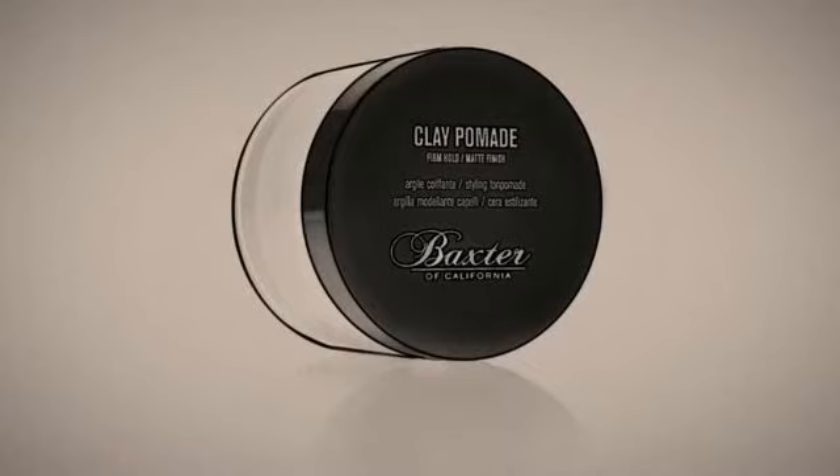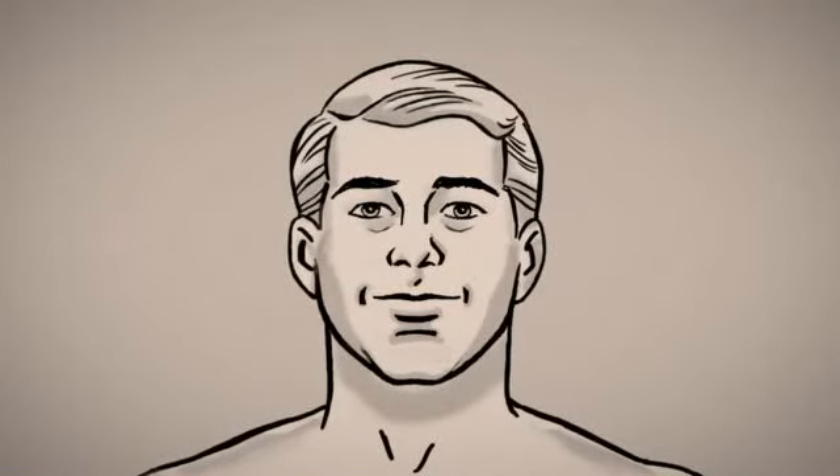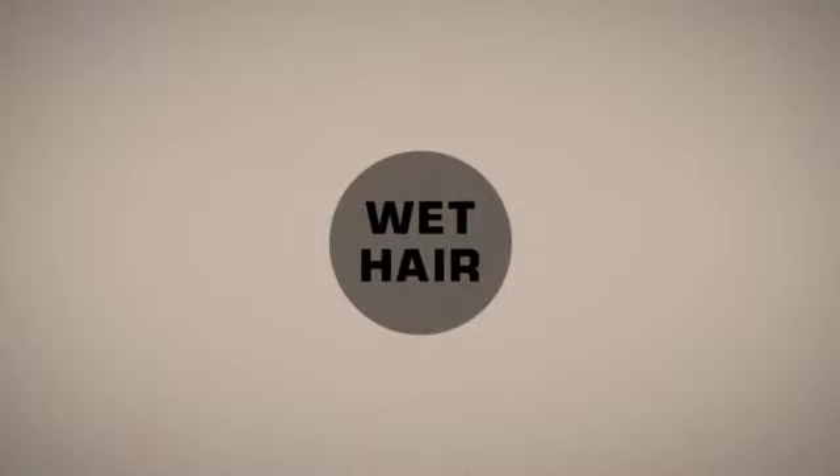Daily protein shampoo and moisturizing conditioner protects against scalp buildup caused by styling products, environmental pollutants, and toxins such as DHT. Finish by applying a light-medium application of pomade. Light applications provide style and direction, while a heavier application provides more hold. Applying pomade to dry hair helps achieve a more matte finish, while applying to wet hair will give you more of a semi-wet look.